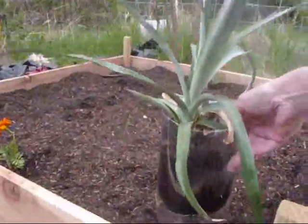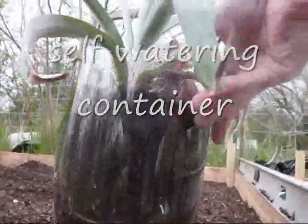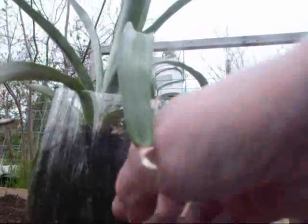I normally save soda bottles and cut the bottoms off, maybe 2-3 inches — enough to measure to make sure you can hit this far up on a bottle — so that you can put some cotton batting in the bottom of it and it will wick the moisture up into your plant.